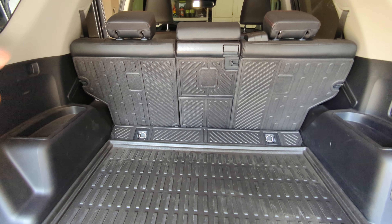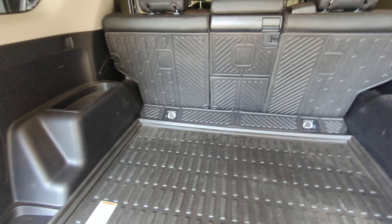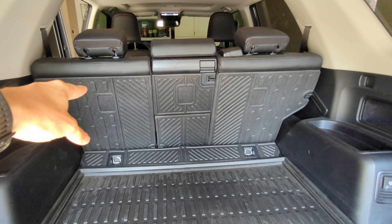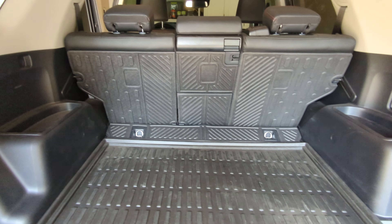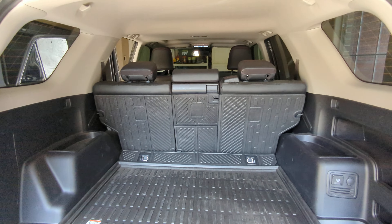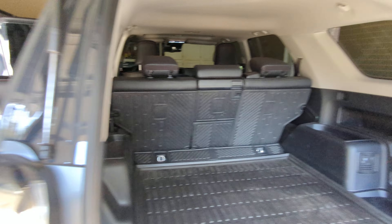I'm just running my OEM mat because it fits way better and it still looks great. So if you guys are interested, I would maybe skip the full kit. I would just order the seat bags because the actual cargo liner is way too big on both sides — it's probably about an inch and a half too big. But I'll show you guys what it looks like when it's all folded down.